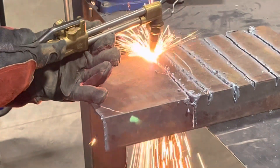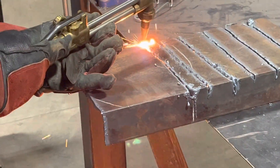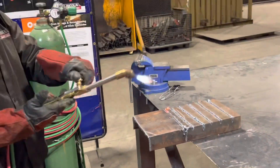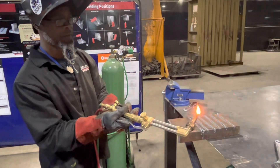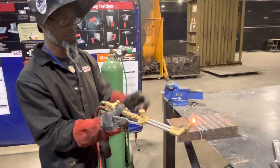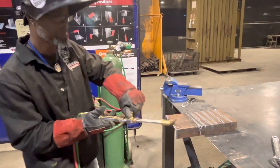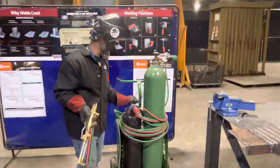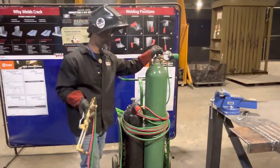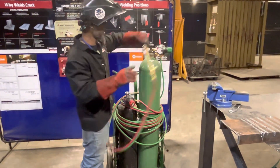You want to keep your wrist at a steady travel speed. If you move too fast, it'll stop cutting. When you cut it off, you want to cut your fuel gas off first, then cut your oxygen off. Always make sure you close your cylinders — you want to save on your material and gas. And then you're pretty much done. You do have to repeat the process several times to get comfortable with it.